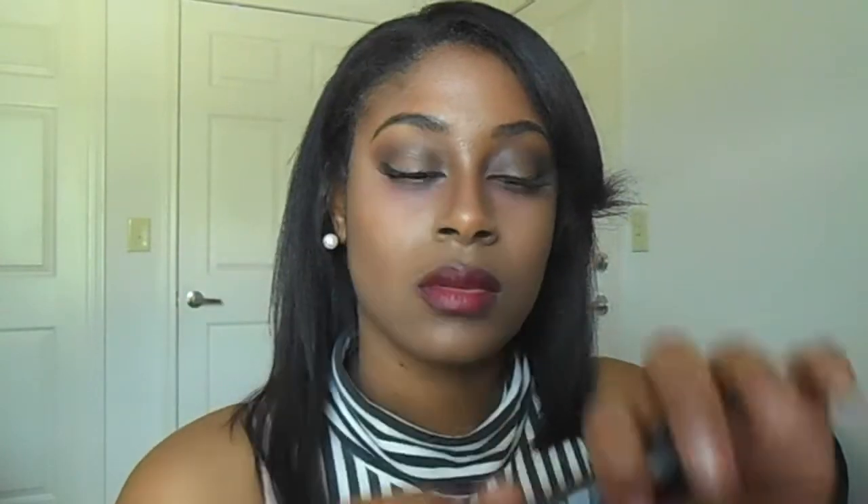For the lips, I'm taking this black cherry lipstick after I line my lips with black eyeliner — black cherry lipstick from Revlon and this dark purple color from Rimmel London. I can't remember the name right now but I put it down in the description bar if you really want to know what it is.